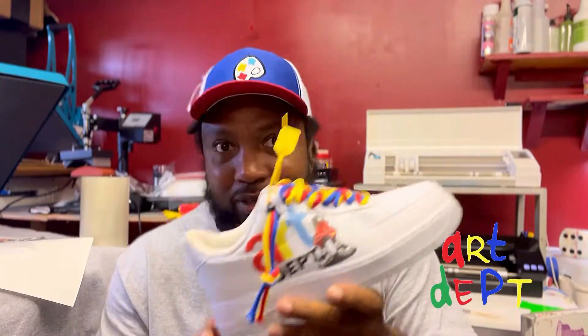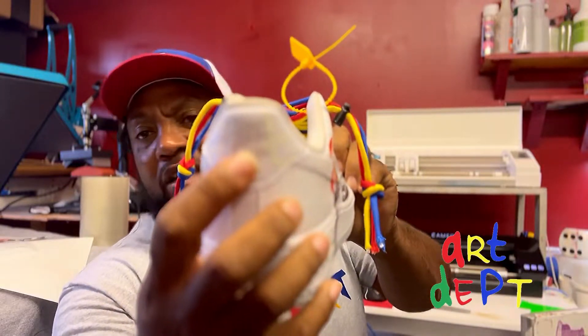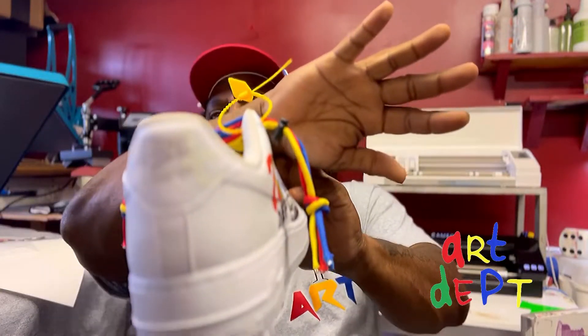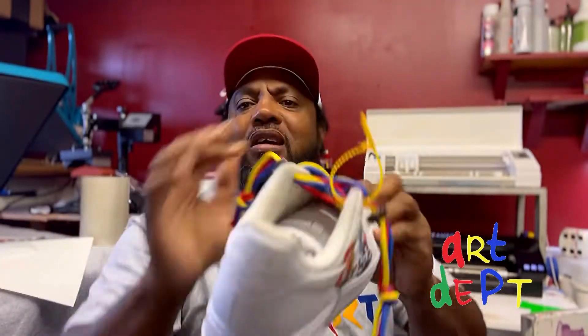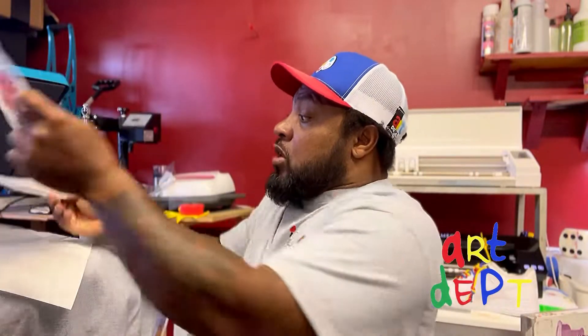We also got the Econo Transfer on the back of the shoe. It's thermochromic — in the heat it changes color. This gives you some ideas and a comparison between direct to vinyl and transfers.